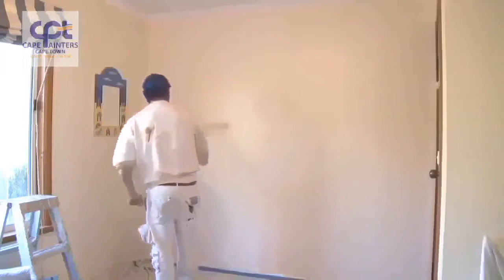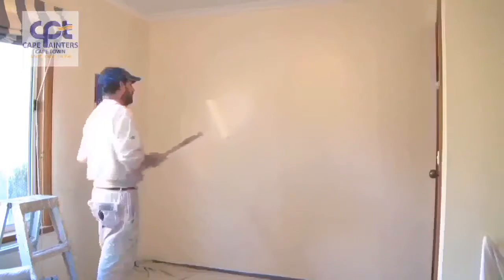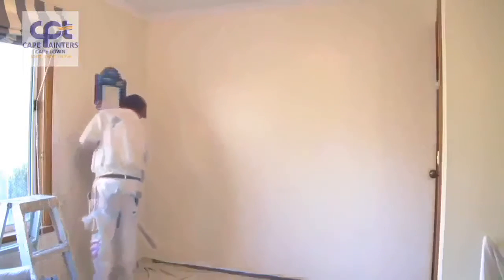I'm obviously left-handed, so I always work from left to right. But if you're right-handed, you'll probably want to work from right to left. Now I'll lay it off.